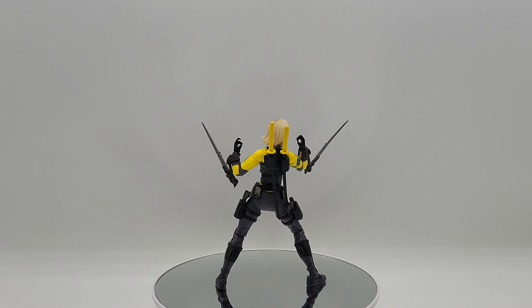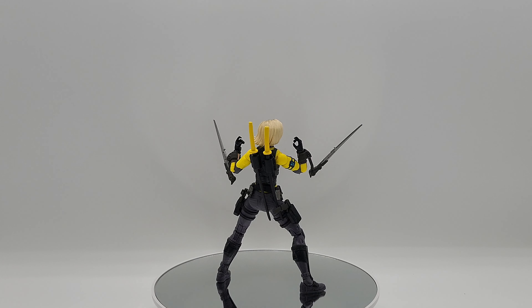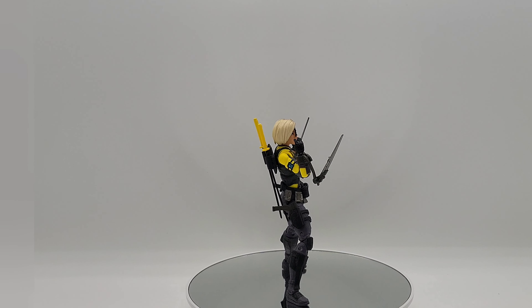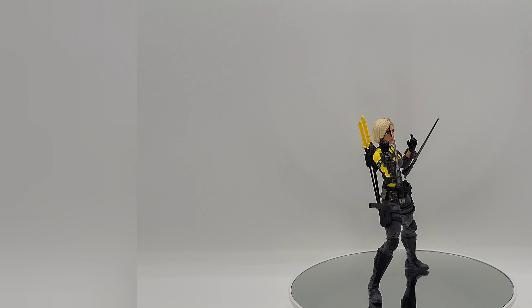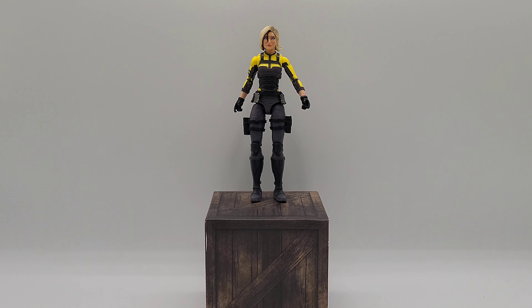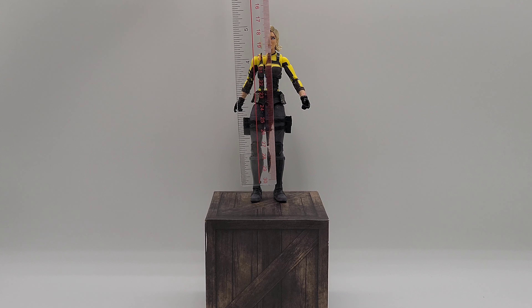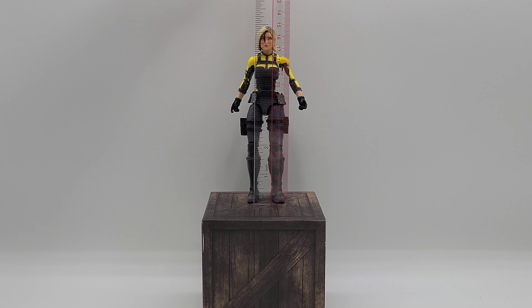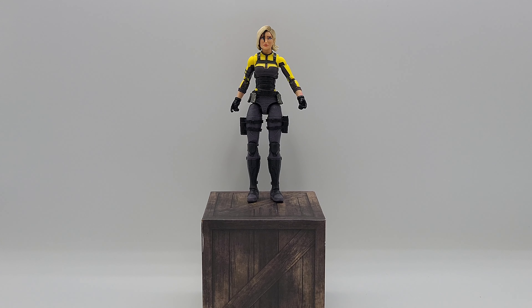Let me know what your favorite character is in the comments. Right now, guys, let's go ahead and roll her off the stand and give her a measure to see how tall she sits. Inches-wise, right at six inches. If she's at six inches, we know automatically, just by looking at the ruler, she's at 15 centimeters. That's where she's standing.